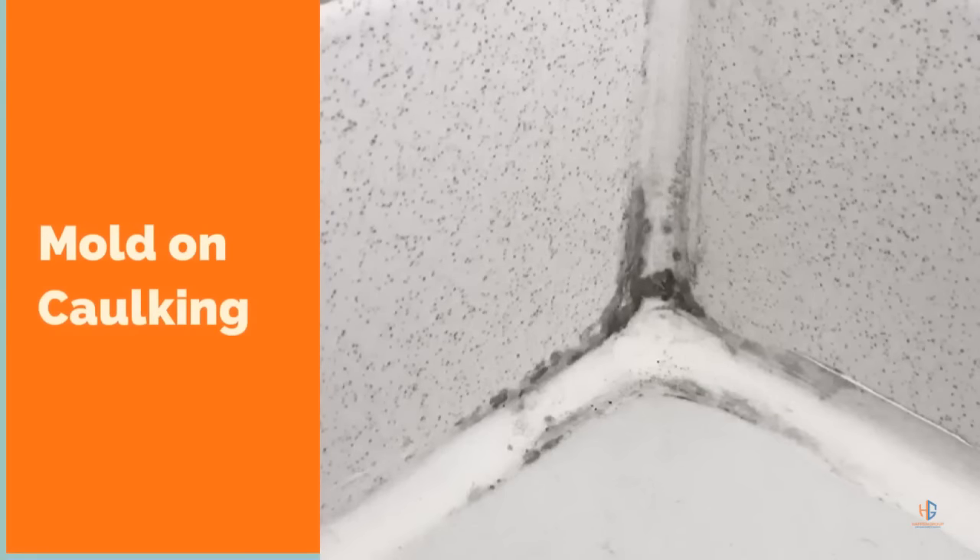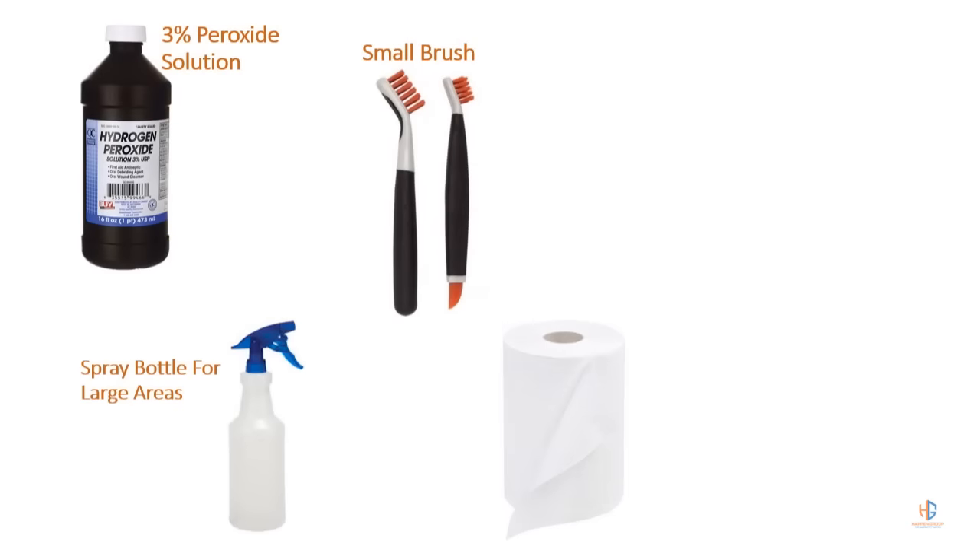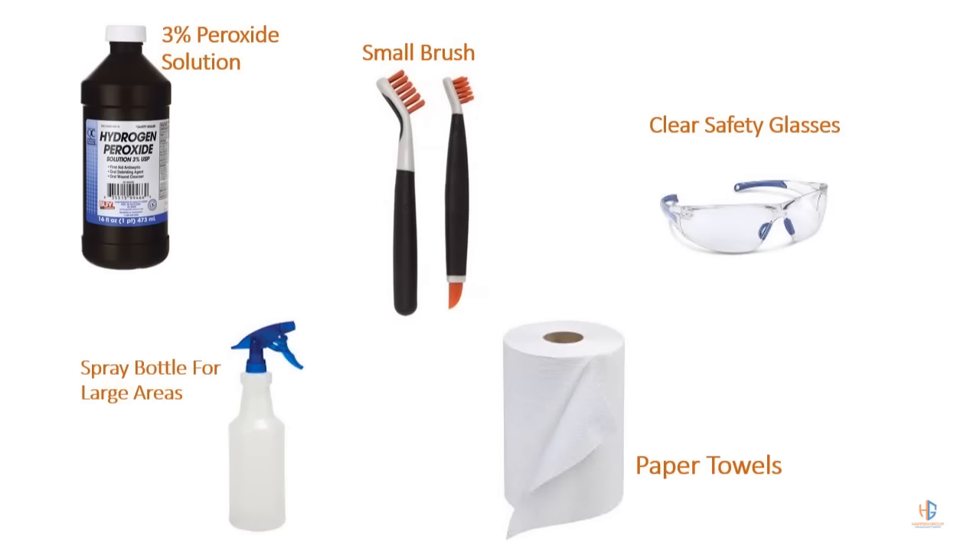For this you're just going to need a couple of household items: I have a 3% peroxide solution, a small brush, a spray bottle for large areas, paper towels, and some safety glasses.